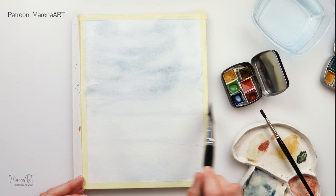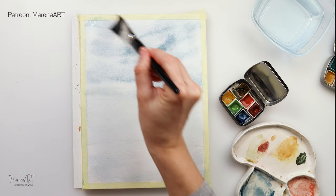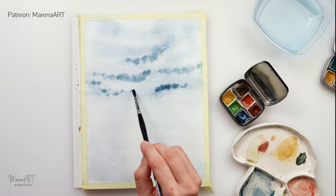Going all the way down into the sea and also into the beach. A little bit more paint, again using the side of this flat brush. Then I will use a smaller round brush to create the lower part of the clouds.